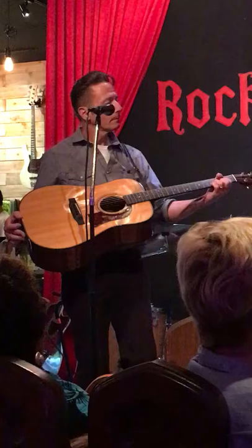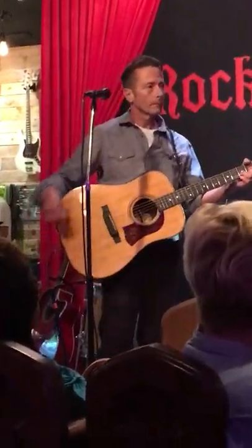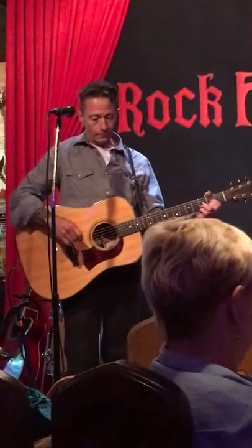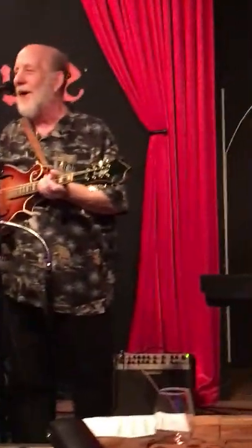I got it in '77, so I've had this guitar for 40 years. And it's been with me through a lot. A while back, it had a little accident and got the top caved in on it.